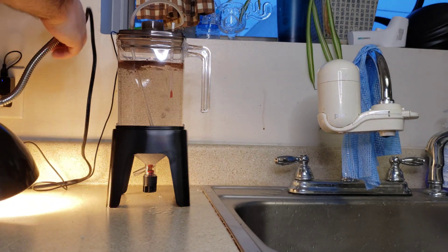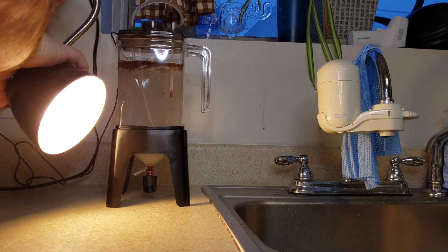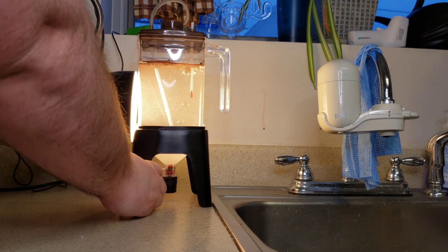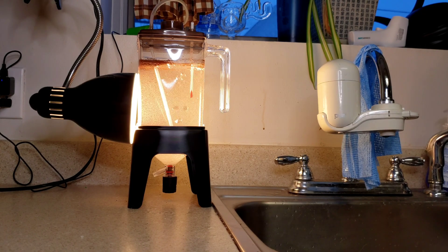For a heat source, I'm using the old-fashioned incandescent light bulb desk lamp, and I'm going to put the hatchery right next to it. That's going to make sure I have enough heat — I'm shooting for right around 80 degrees Fahrenheit. There's our setup; we're going to let it go for 24 hours and come back and check on it.